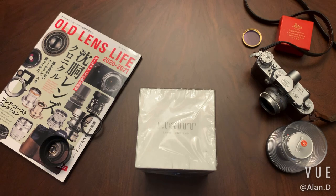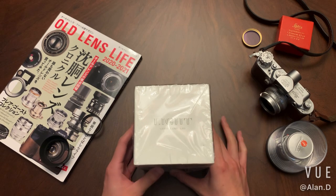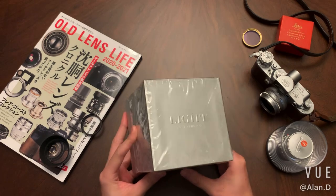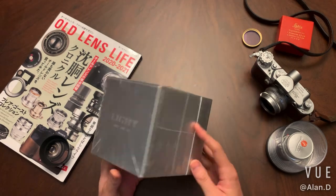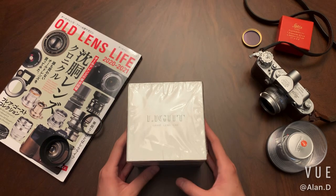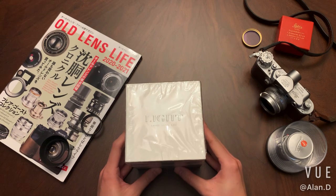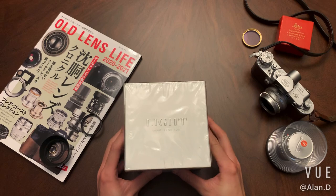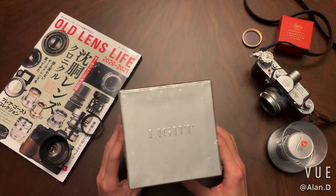The one I got here — I haven't opened it yet. When I shipped it from China, the shipping company needed to examine the package, that's why it looks like it's been opened. So we're going to open this one together and share my first impressions on this lens. I have ordered this lens for half a year and haven't seen the actual lens yet.